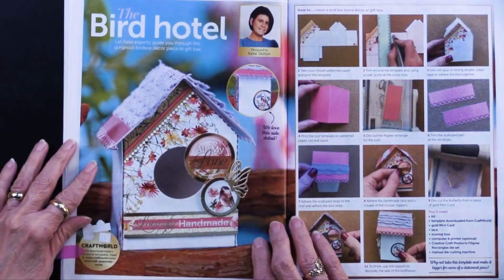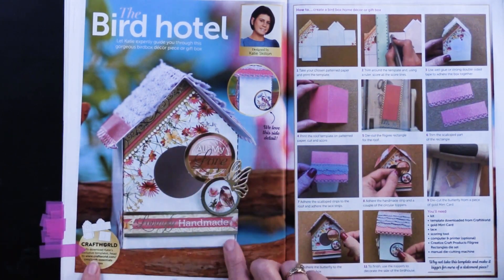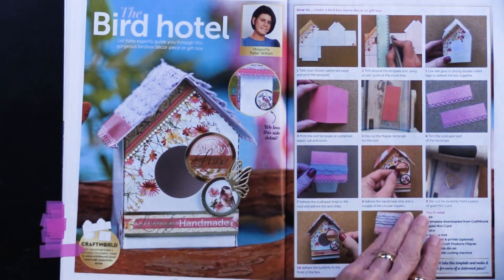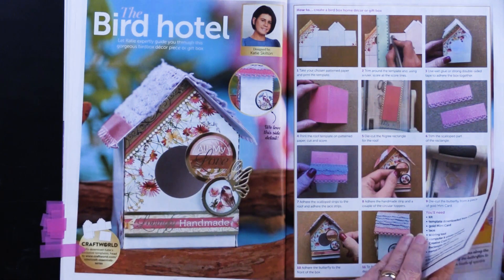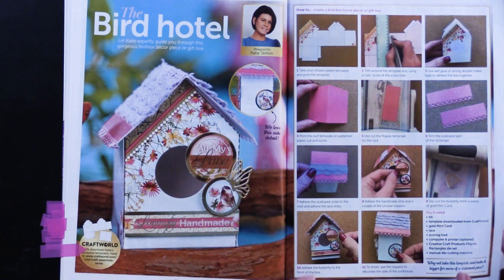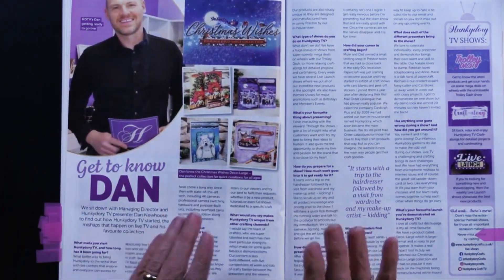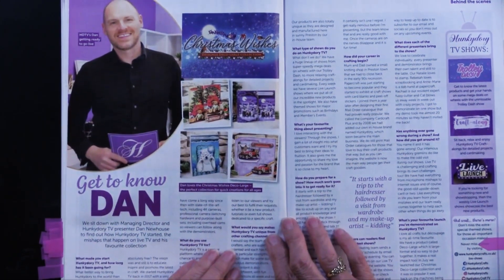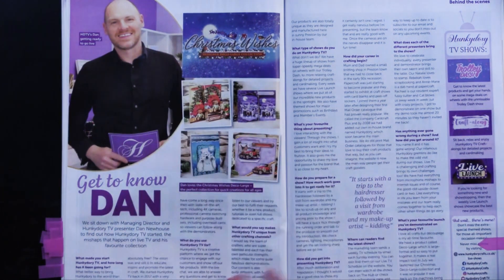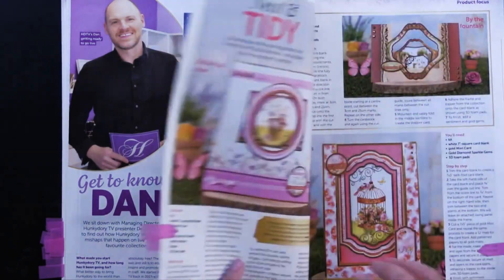Here we have a bird hotel — I thought that was really cute. You can get a download to give you the directions for doing this, and you've got the step-by-steps right there. That's always nice to have as another bonus, and there's even a note that if you wanted to make it larger, you could just print it out larger. There's a little bit about Dan — they have an online TV channel, and Dan hosts it, so there's information about him and their process and the folks that work there.